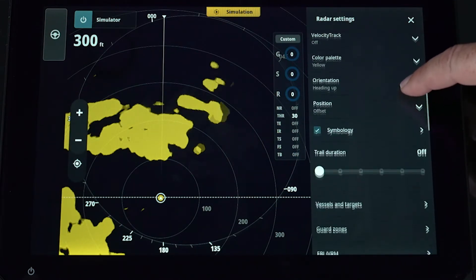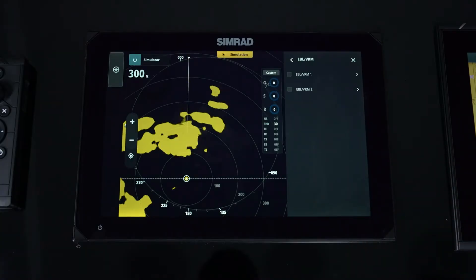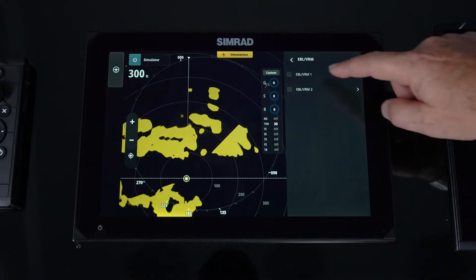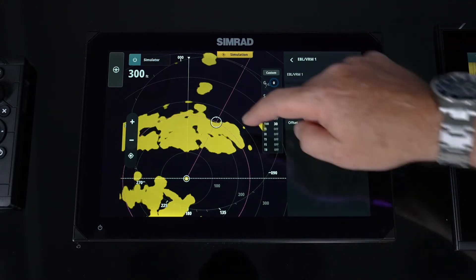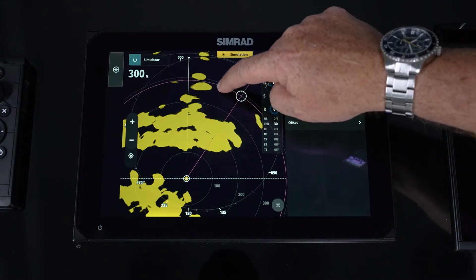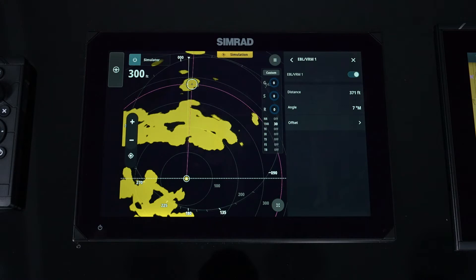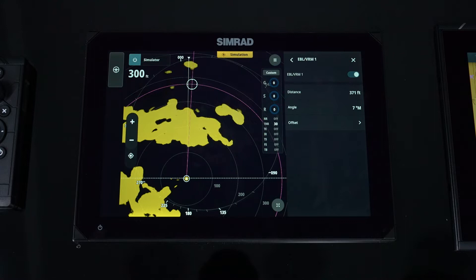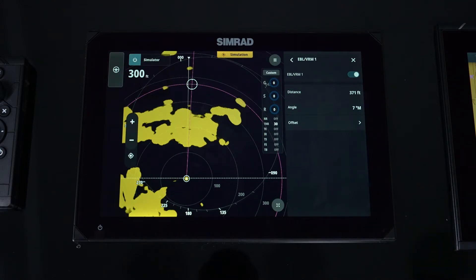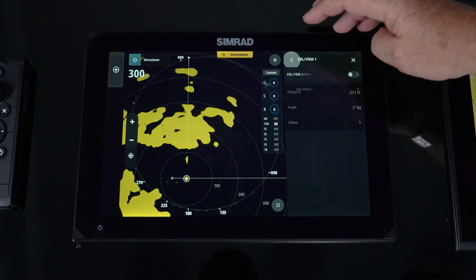Next is EBL and VRM — that's Electronic Bearing Line and Variable Range Marker. You can go in and turn them on. This allows you to move the line to any position, find a target, and get its range and distance. It's real quick and easy — just leave it active and move it around. You have two of those and can simply toggle them on and off.